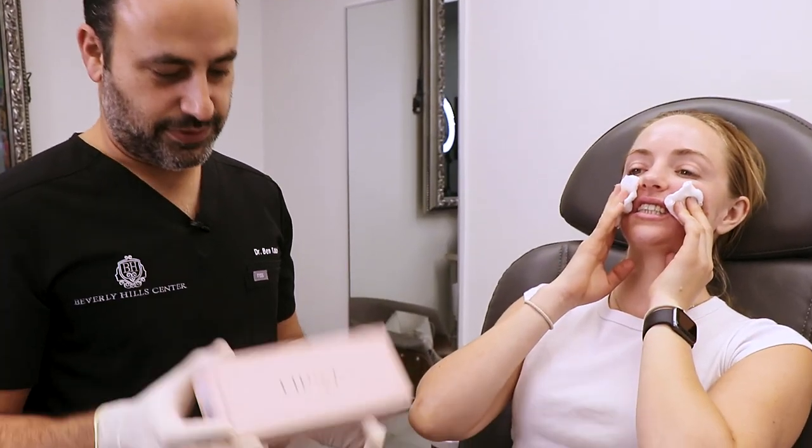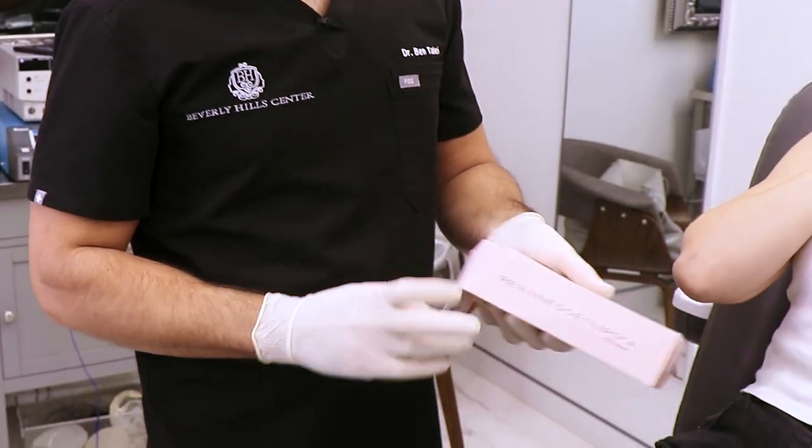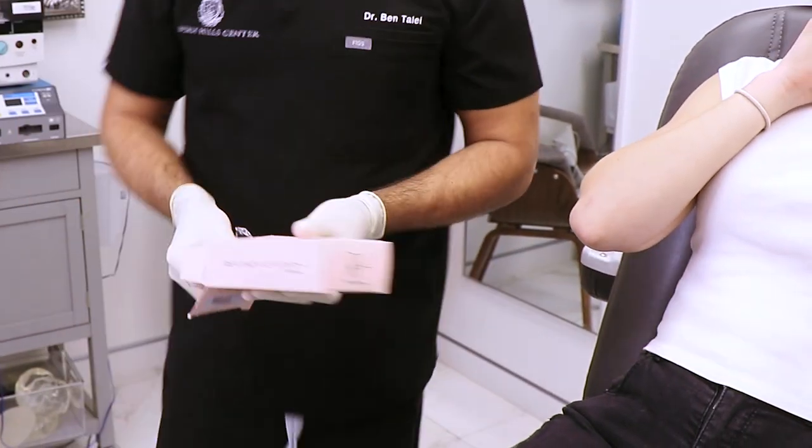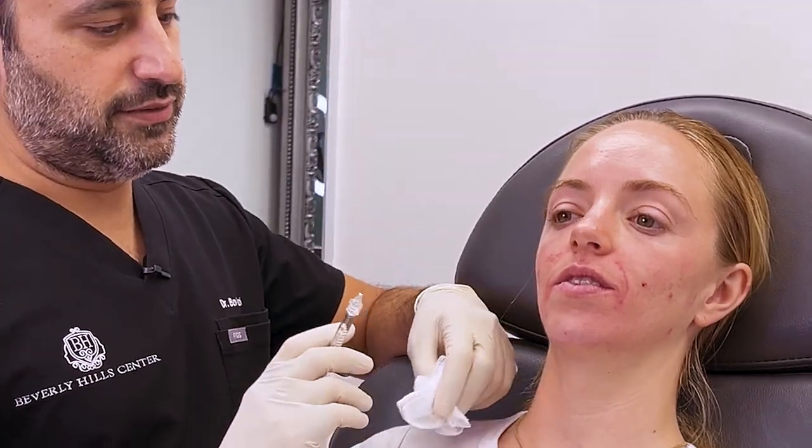Now we're going to do lips — we have Reveness Lips, which is very similar to regular Reveness Versa. Nice thing about these products is that they're smooth and go into the lips nicely and easily. The key with lips is not overdoing it. Always prime your own syringe so you can feel the pressure it takes to push up. If you look at the lip, there are different areas.